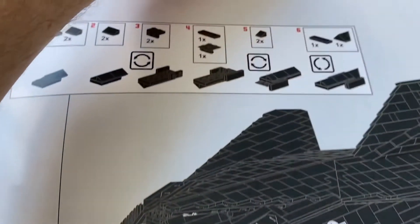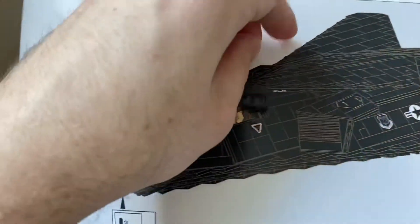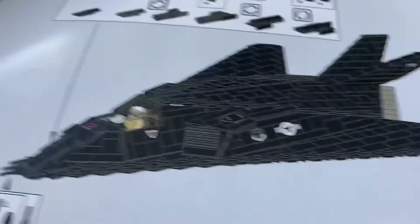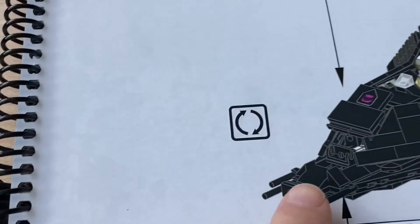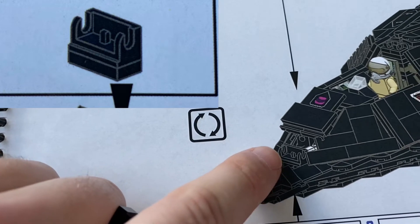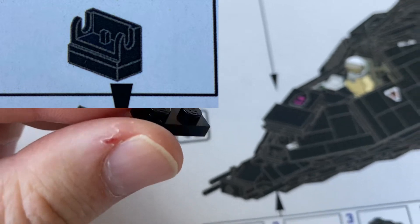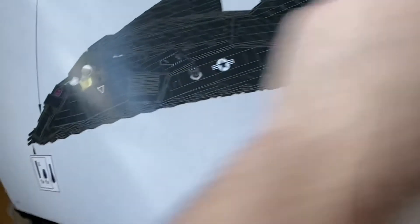In order to make it fit based on the original instructions — for batch 1, at least that was an issue for me — you just have to add this one little 1x2 plate. You basically add it right here at the bottom of this part, so you add this 1x2 plate in black at the bottom, and then you can fit the nose as it's supposed to be done per instructions.